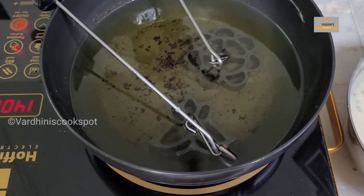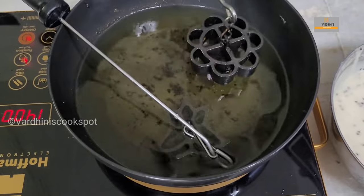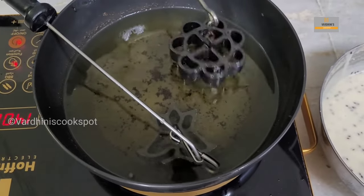We are using sunflower oil to fry the achamuruku. For the first time, you need to dip the mold into the hot oil for one to two minutes so that the batter will stick to the mold.